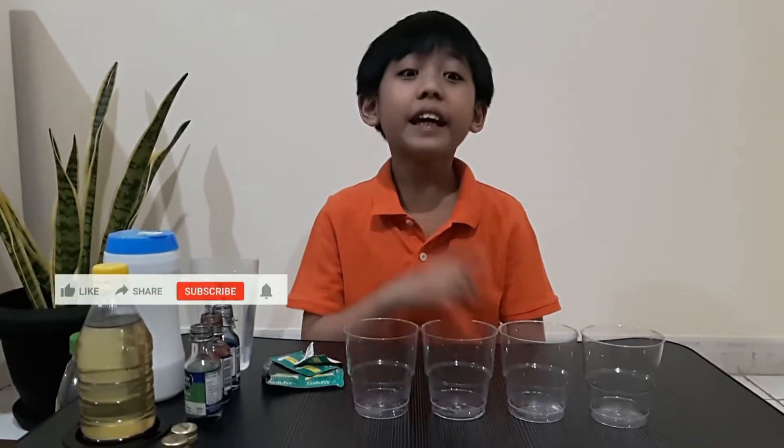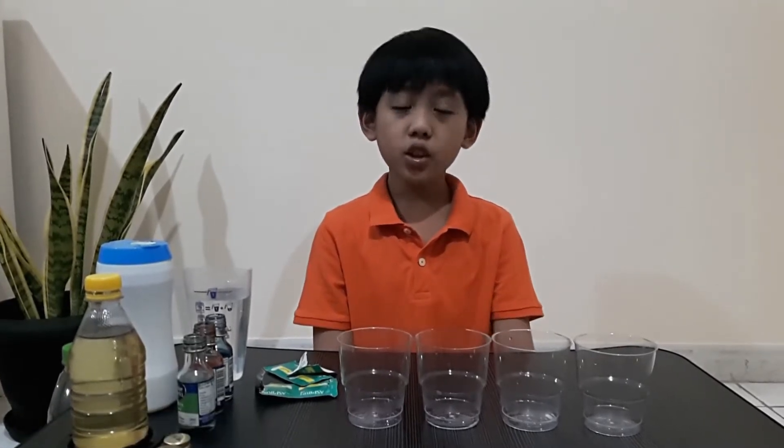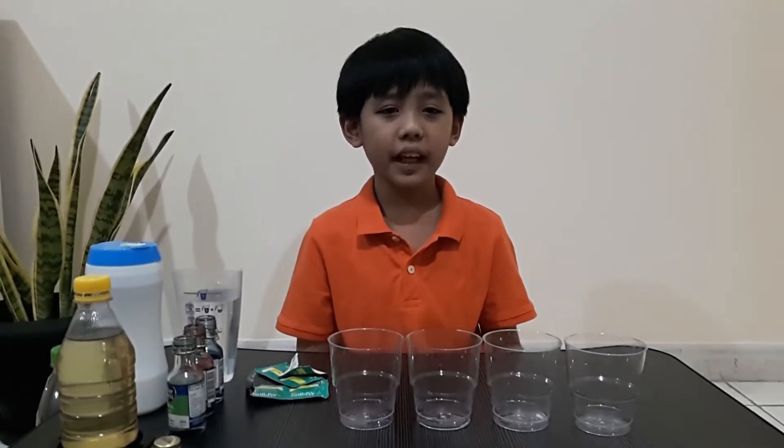Hello guys, welcome to BankyBank Vlog. If you haven't subscribed yet, please like, share, subscribe, and hit the notification bell to keep you posted on our upcoming episodes or videos. So, let's start over with another science experiment again.